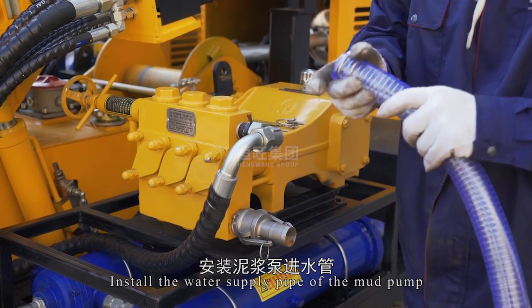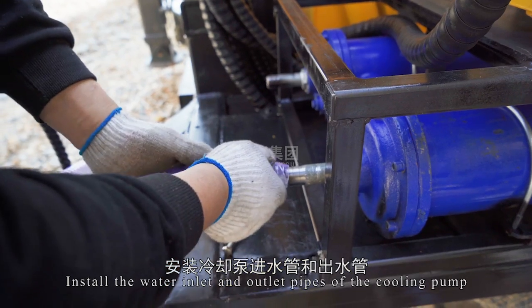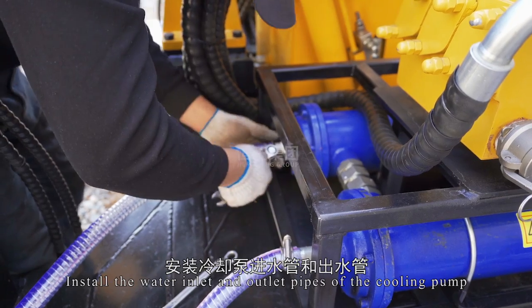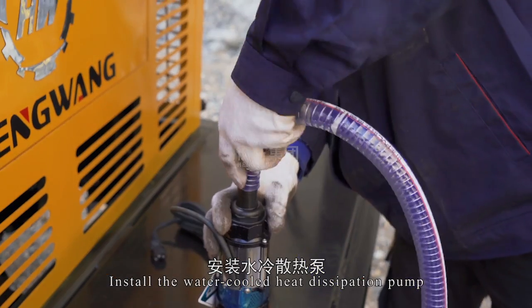Install the water supply pipe of the mud pump. Install the water inlet and outlet pipes of the cooling pump. Install the water-cooled heat dissipation pump.